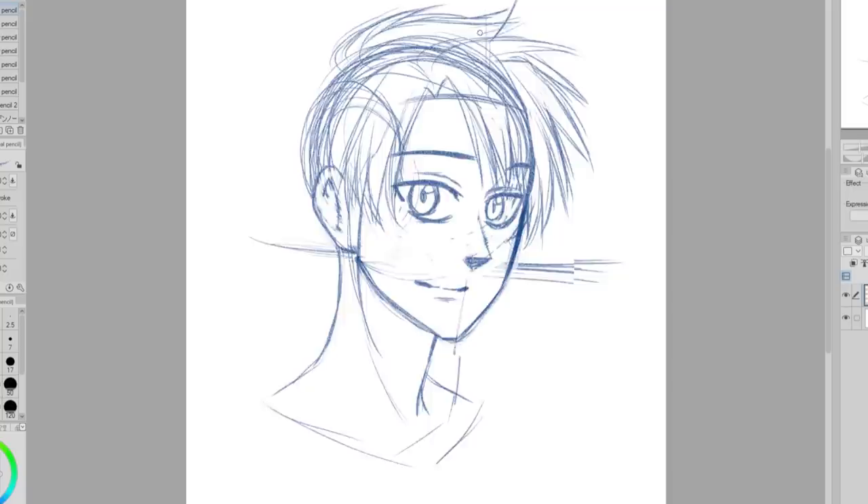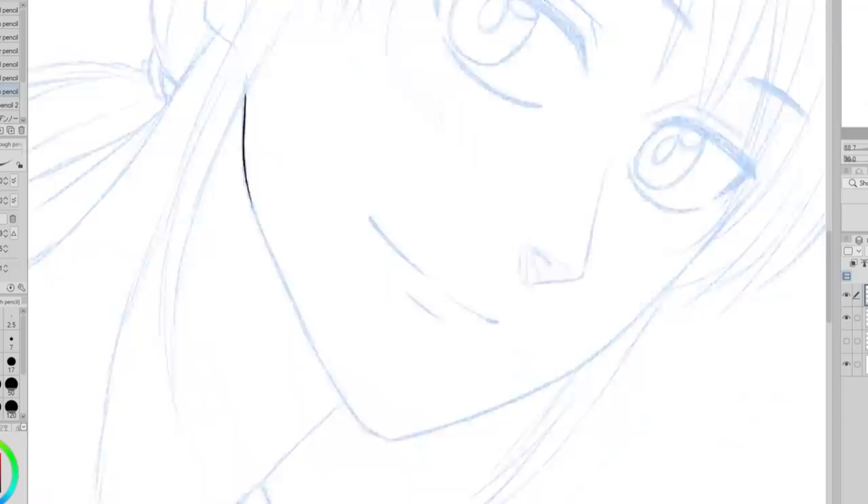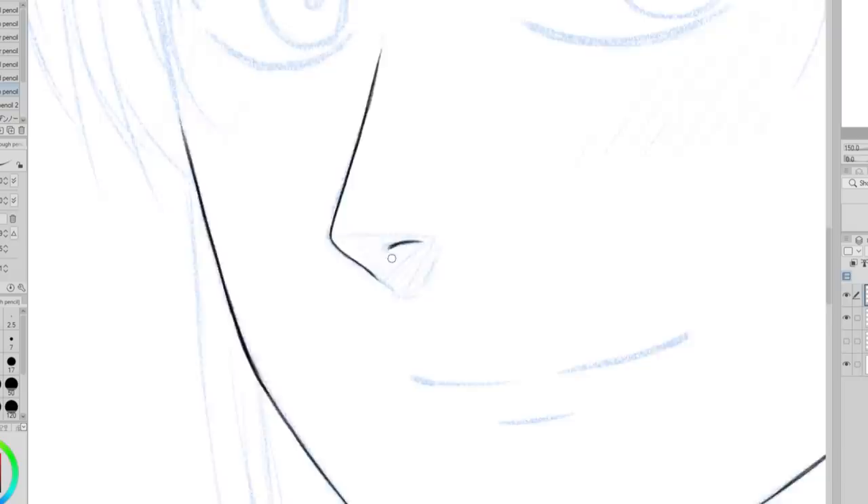I am working in Clip Studio Paint and I am using an XP Pen Innovator 16 drawing tablet. After doing my rough sketch I did a cleanup sketch, but I'm not going to make you watch it because my line art process is fairly similar to the cleanup sketch process — it's almost like watching the same thing twice.